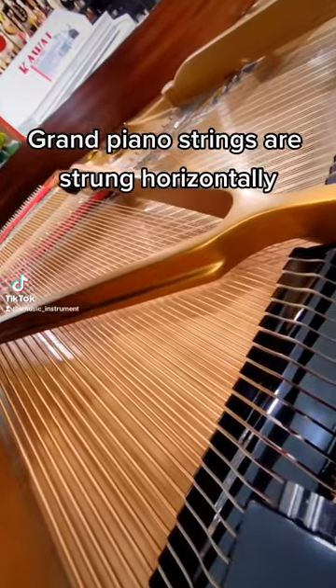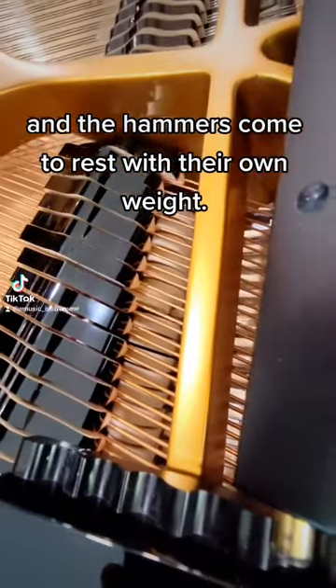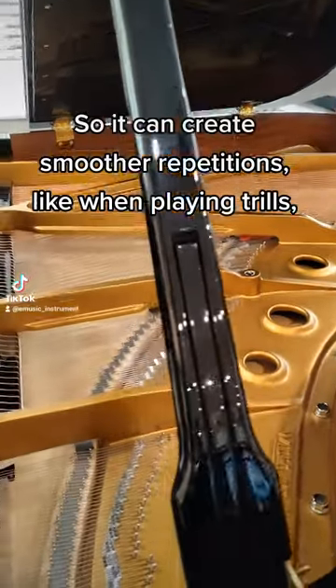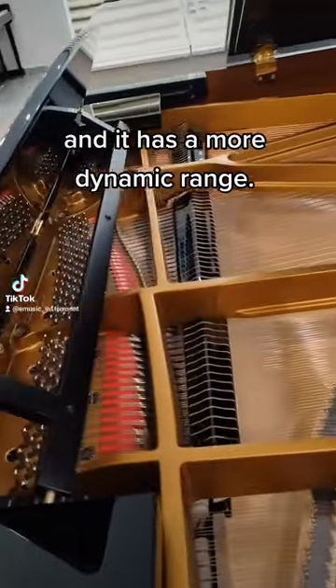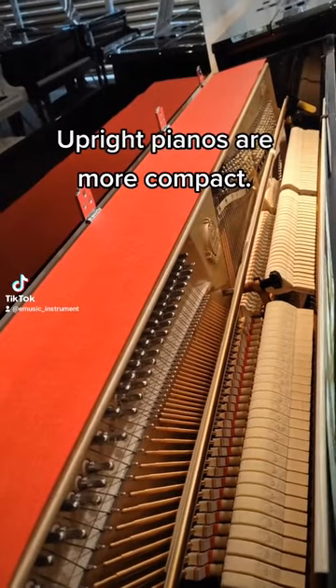Grand piano strings are strung horizontally, and the hammers come to rest with their own weight. So it can create smoother repetitions, like when playing trills, and it has a more dynamic range.